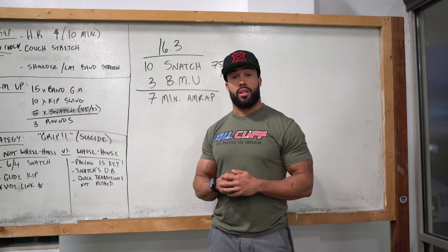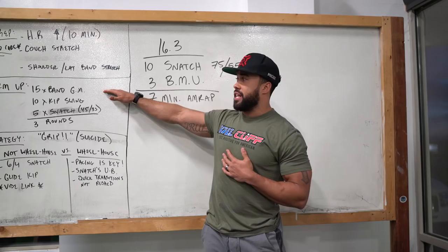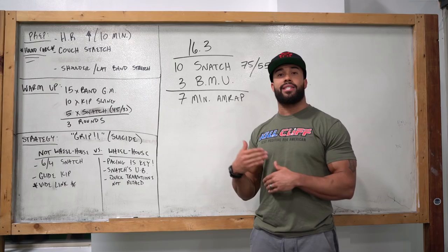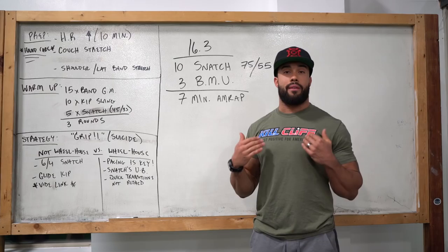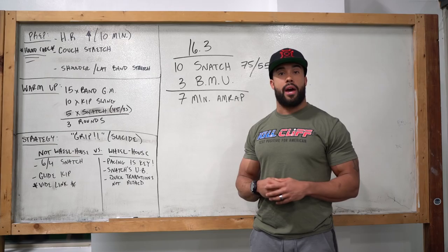In regards to a specific warm-up after joint prep and a generic airflow warm-up for your lungs: 15 banded good mornings — you choose the load of the band — to get blood flow into the low back and hamstrings. Then 10 kipping swings from the bar, starting small and making them more drastic throughout rounds to prime yourself for bar muscle-ups. Then 5 snatches at an empty barbell, already practicing in the same way you'll do it in the workout. If you plan to muscle snatch, muscle snatch the warm-up reps; if you're going to power snatch, start from there to build that consistent neuromuscular pattern so it's more reaction and less thinking.